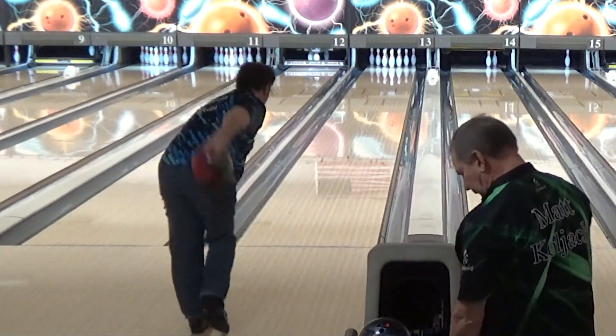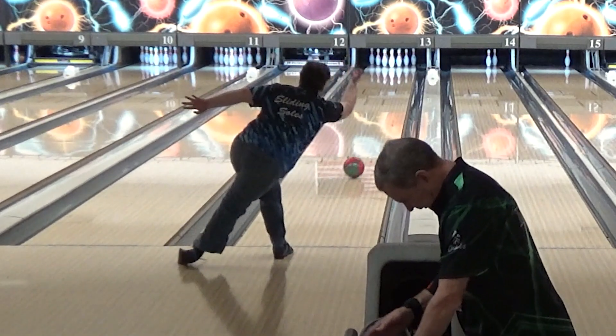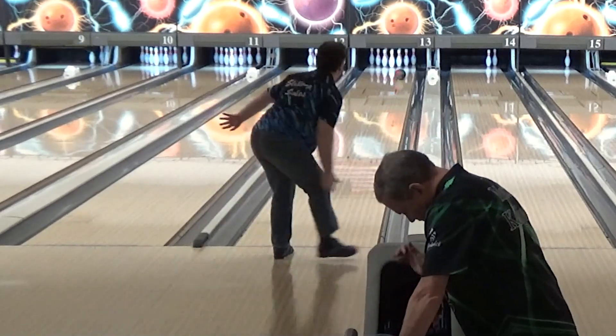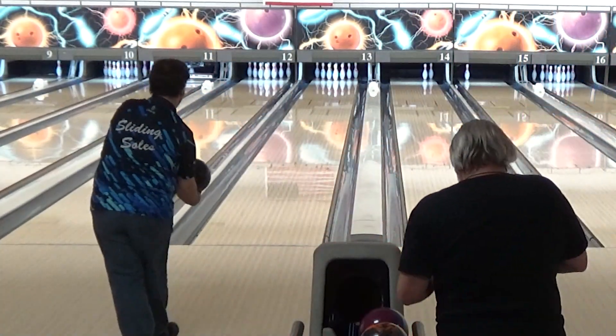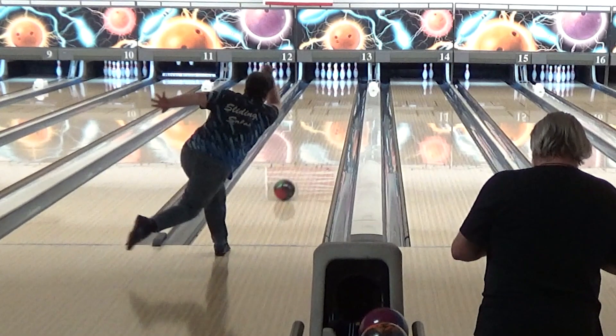First, the ball really did feel great coming off my hand for the most part. I was hitting my target more consistently and the look of the ball coming off my hand was really nice. My teammate Brandon observed that when the ball came off my hand well, I was a bit more underneath it, which is great, and I was really getting behind it. Also great.